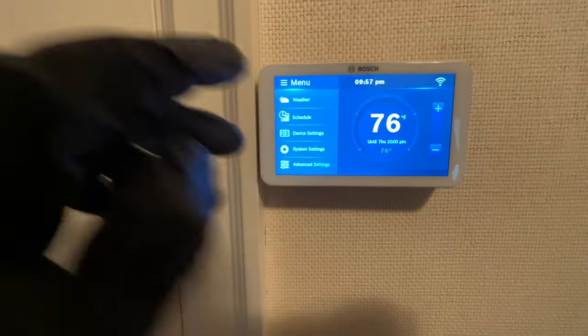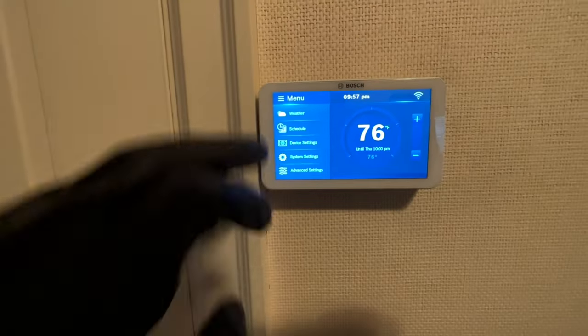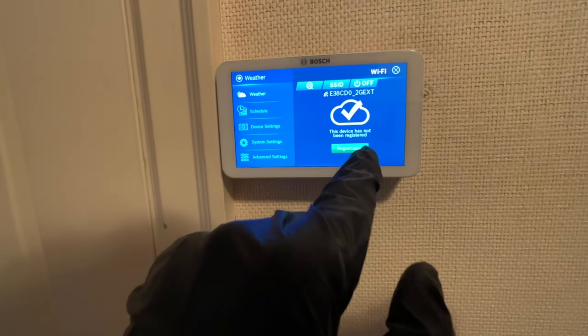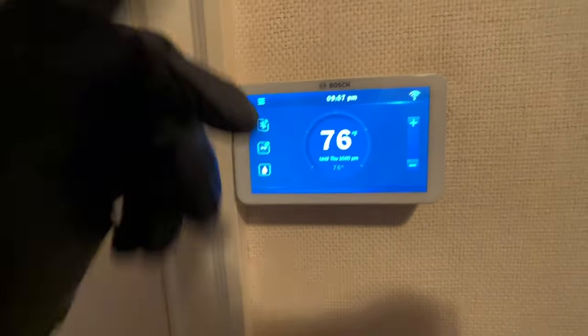Nice controls, different menu options — you could even look at the weather. It's cool.